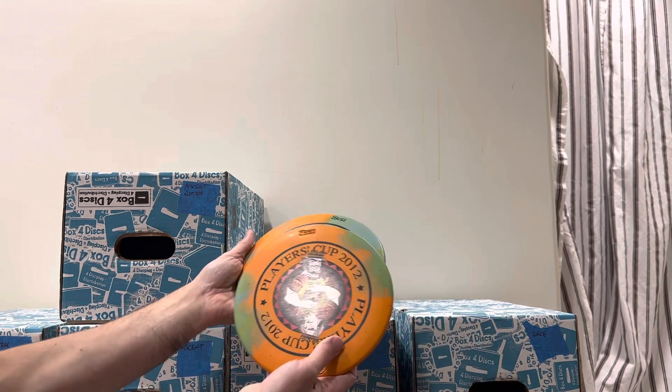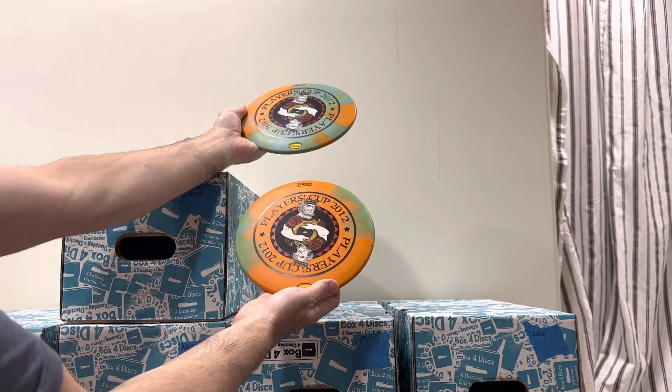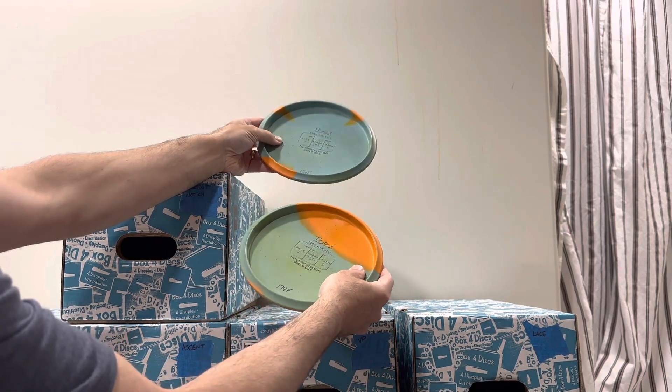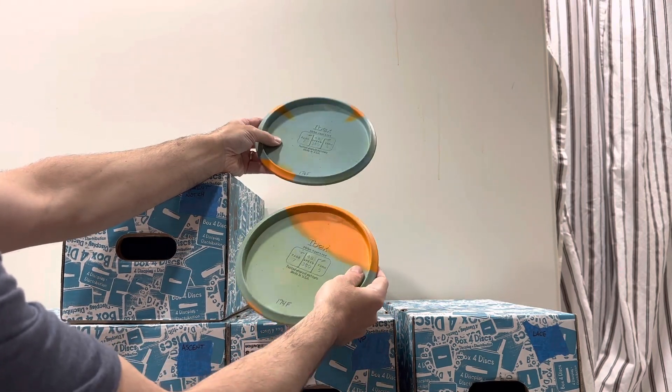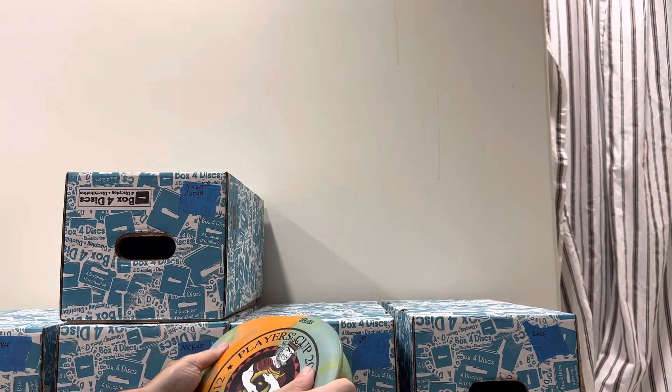We got some twins — some history here. Two Ibex, both from the 2012 Players Cup, both the same kind of color scheme. 174 and firm, 176 and firm, and they are very firm.